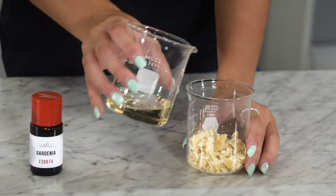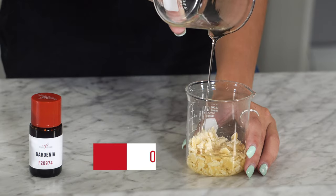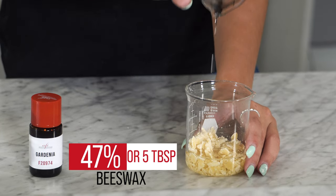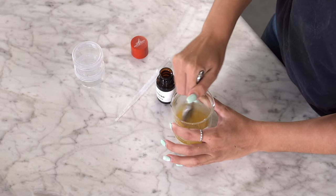Let's get started. Take your 5 tablespoons or 47% sweet almond oil and your 5 tablespoons or 47% beeswax. Warm these over medium heat until they are both fully melted. Once it's melted, remove from the heat and stir it thoroughly.